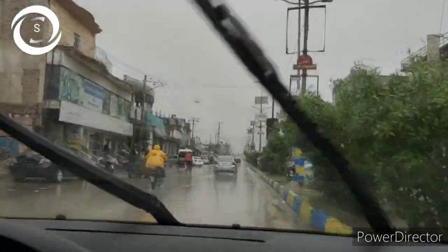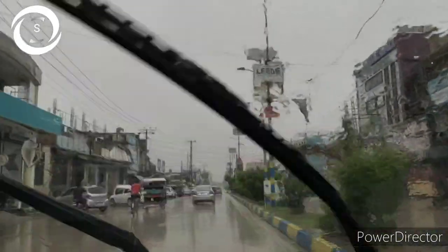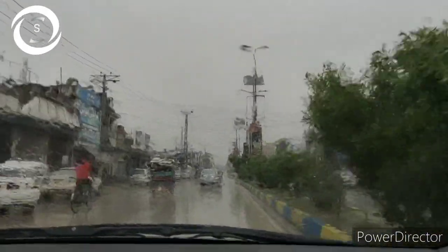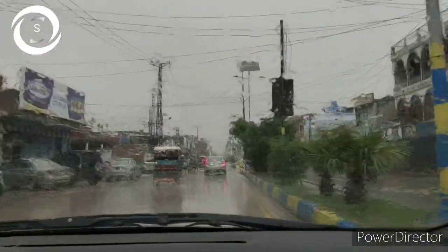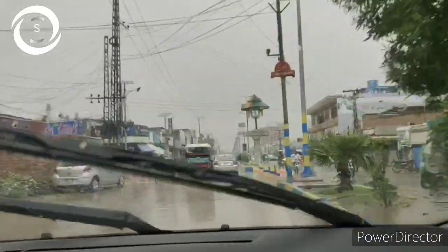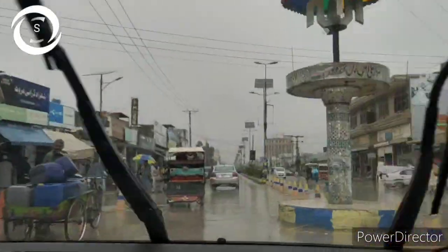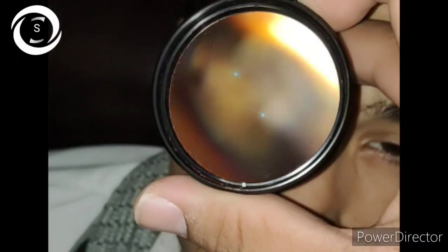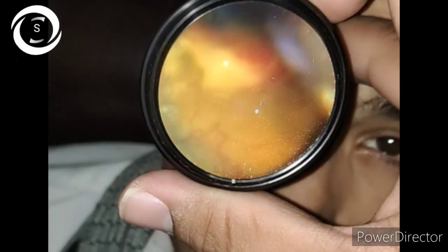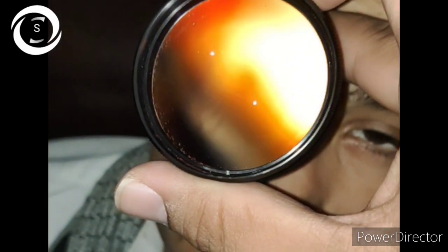Now let's come to our today's topic. In the third video of the diabetic retinopathy series, I'll show you this 25-year-old male type 1 diabetic patient who has uncontrolled diabetes. He is taking insulin — 38 units in the morning and 38 units in the night.